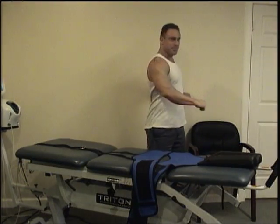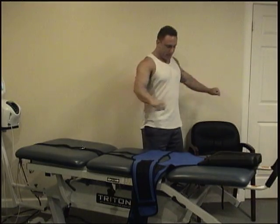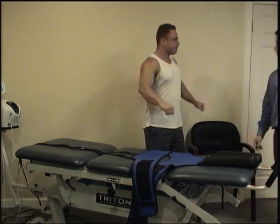I feel it. It feels much better and lighter. I feel more mobility.